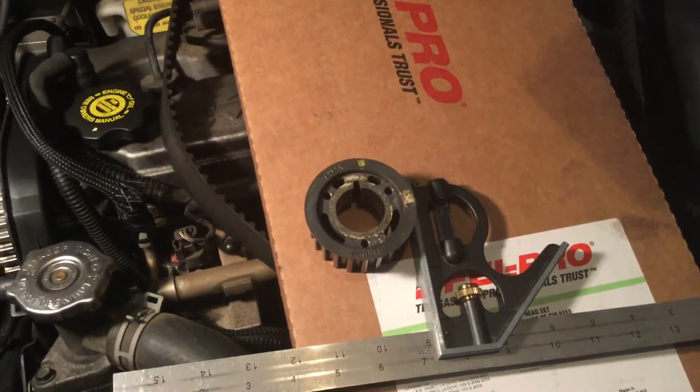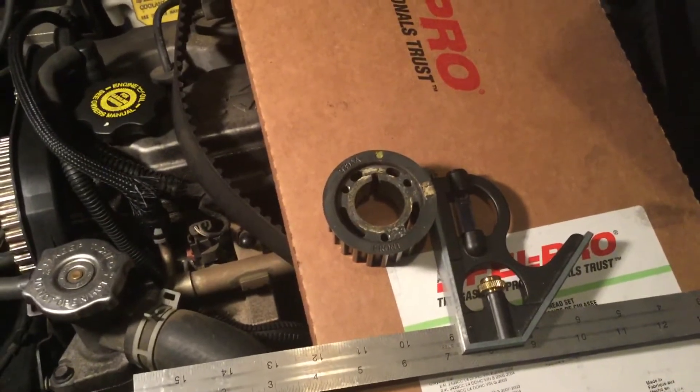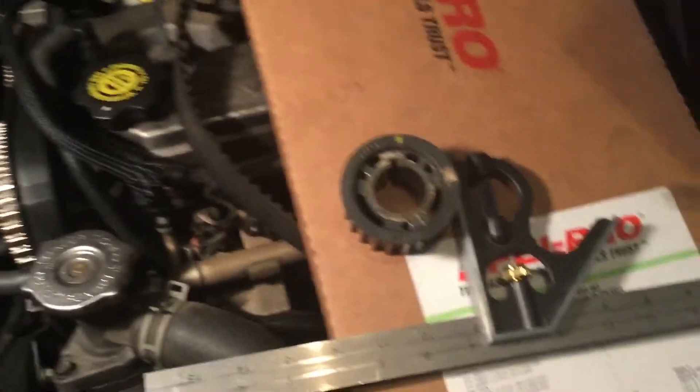What you see here is the timing gear sprocket, which after 14 years of being on my car was quite difficult to remove. It just took a half-inch impact gun and a whole lot of time, and eventually it came off.